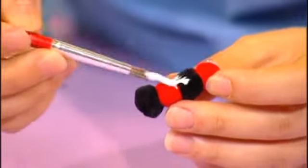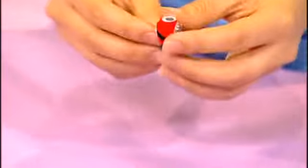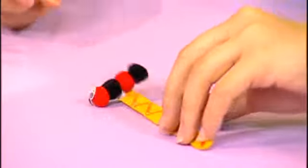Now, it's time to stick our bookworm onto the top of our bookmark. Take your bookworm and use some craft glue. Stick that down and just press it in place. Now, wasn't that easy! Now, you have your very own bookworm bookmark.